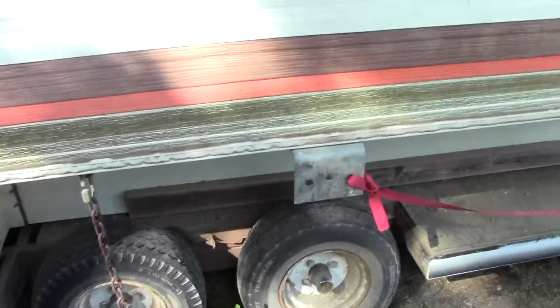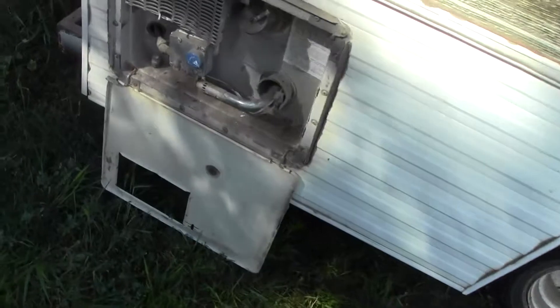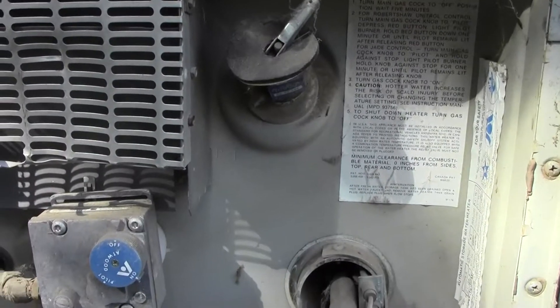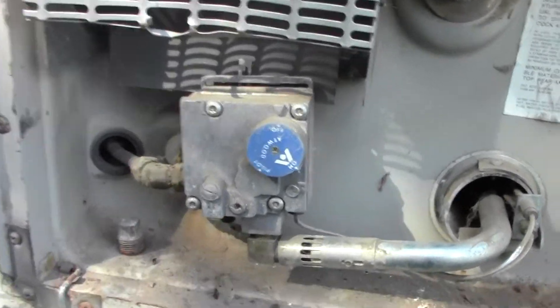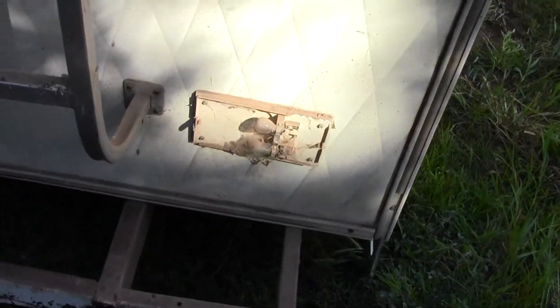It's not on the trailer exactly how I want it yet, it's got to come this way a little bit. Water heater - I think it's like a little six gallon or something like that. Someone even took the drain plug out of it, so that's all good. I lost one of my tail lamps bringing it back to my house.